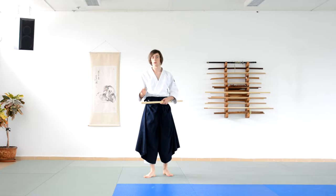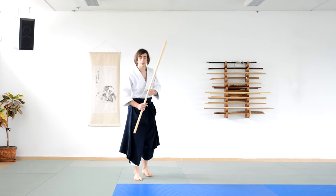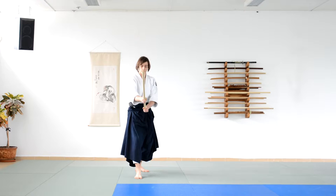Now the second section, as mentioned before, is the striking section, or uchinogu in Japanese. It's always going to start from the kento, or the sword stance.